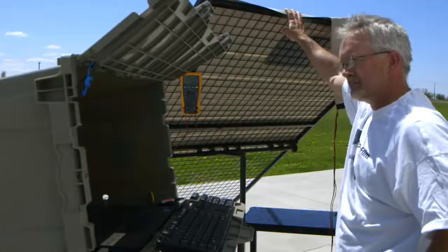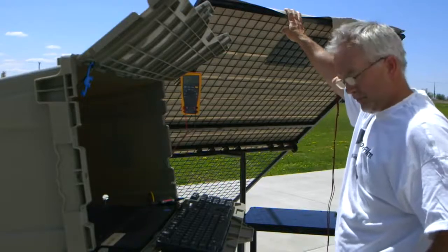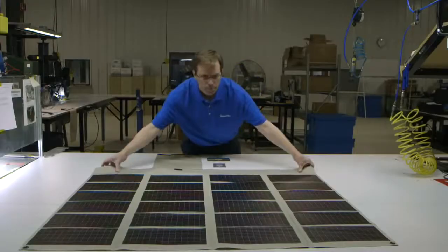Passing units are then packaged and moved to the shipping department, ready to provide unlimited solar energy across the globe.